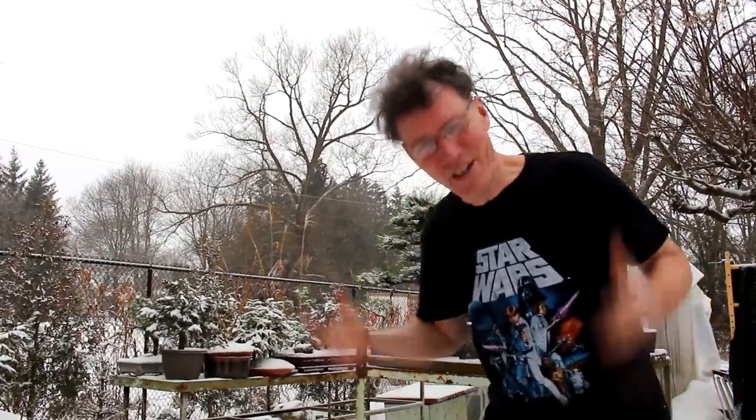Well, the weather has definitely gone from warm to cold now. I'm Nigel Saunders - thanks for joining me in the Bonsai Zone.